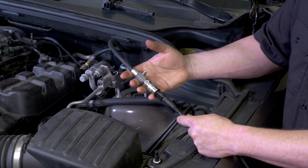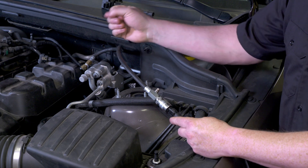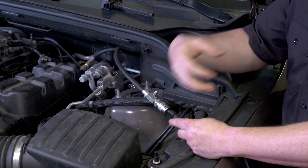First off, connecting to the vehicle, we need to pull the spark plug on whatever cylinder we're looking at. In this case, it's the center cylinder here, cylinder number four. You also want to make sure you disable the fuel injector when you're doing this — you don't want to be feeding fuel into the cylinder when it's not firing.